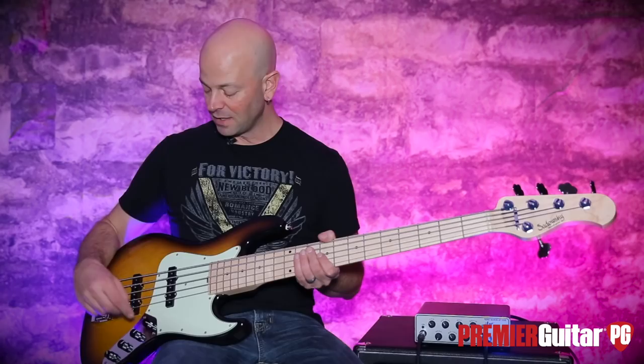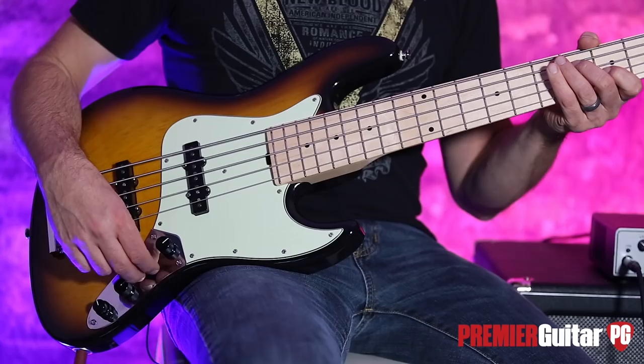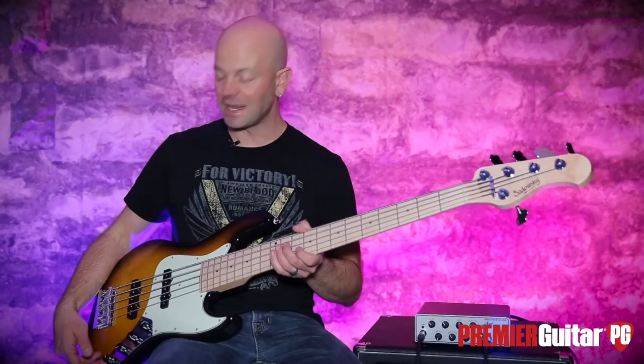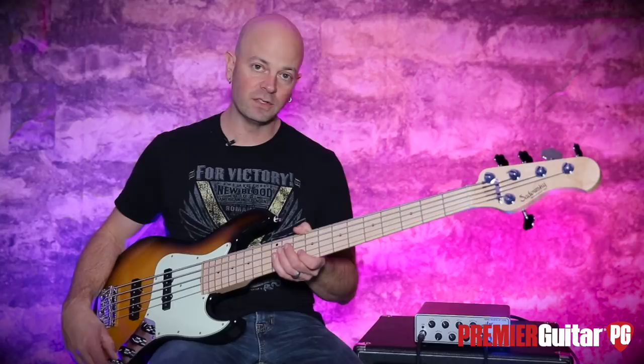So the controls: Volume — we'll turn that up. Pickup blend — we like that too. This is the bridge pickup to neck pickup blend control. Then we have a push-pull to bypass the preamp. Then we have a vintage knob, is what they call it. And then they have stacked bass and treble controls. They do not recommend that you turn the treble and bass controls up to 10.